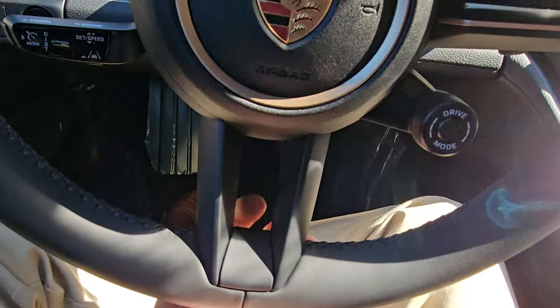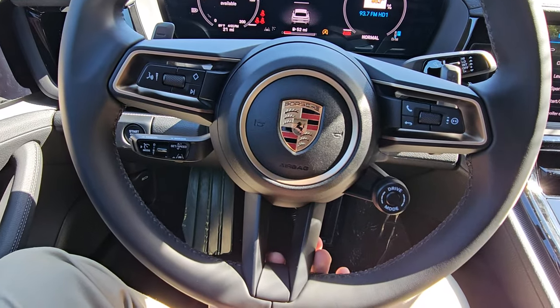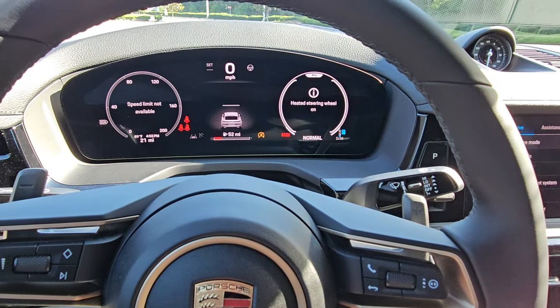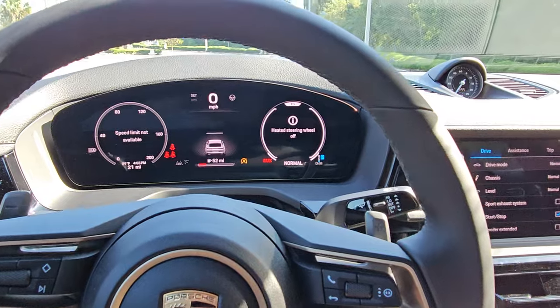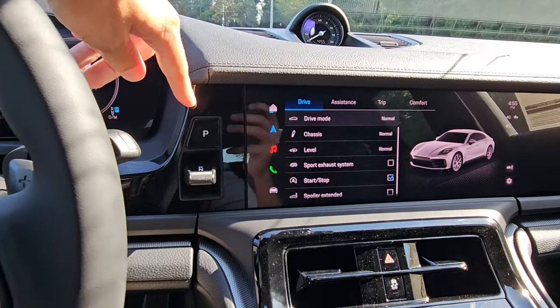If your car has a heated steering wheel, there's a button at the bottom spoke — push it and the heated steering wheel turns on. Hit it again to turn it off. It's a fairly rare option, but nice to have.